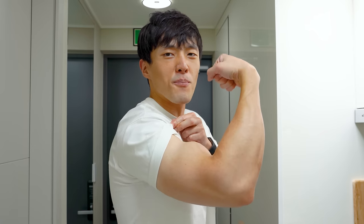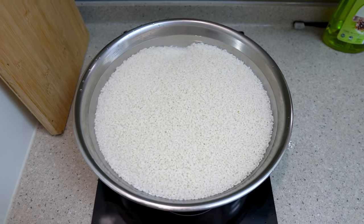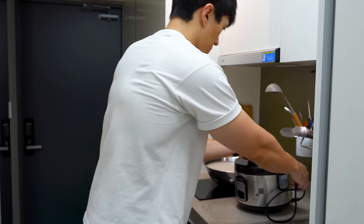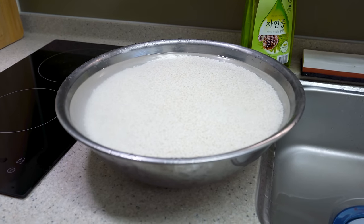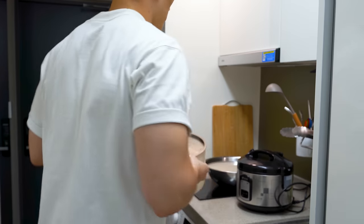Sometimes things aren't just about your power — it's about the grace of the technique. It'll take some patience, but after a while the water will become clear. Once you have the clean rice, you want to soak it in water for two hours and then drain it for an hour. I forgot the draining part, but you shouldn't.